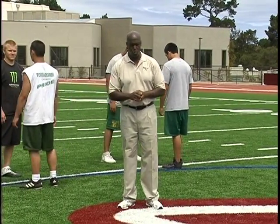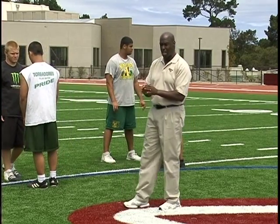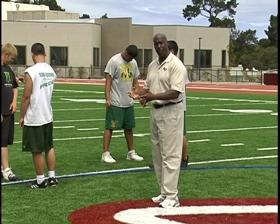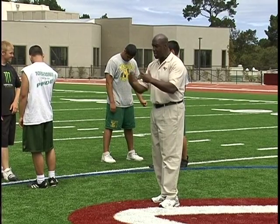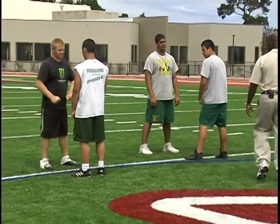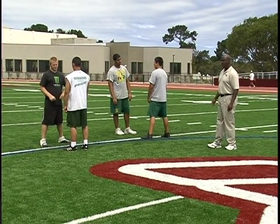This is called a shadow drill. The offensive guy is going to be punching and trying to punch you in your chest. You're deflecting his hand away. I'll give a command to move and just do the same thing as you're moving. So that'll be what we call the shadow drill. This is an offensive tempo-directed drill.